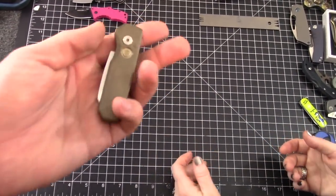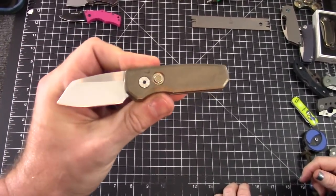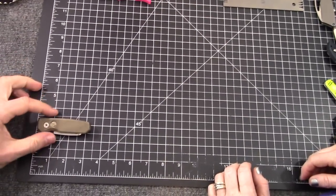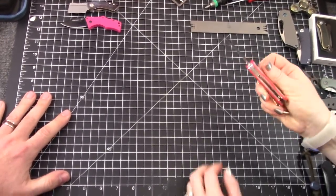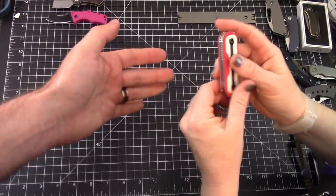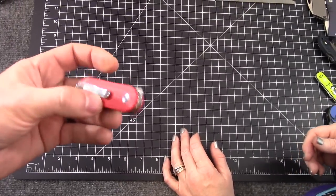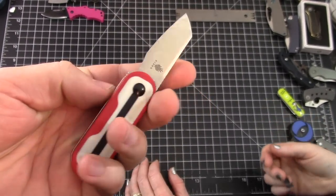This one doesn't work either — it's the ProTech Runt 5, one of your favorites. What's wrong with it? It's way too big, almost three and a half inches. Just over. Oh, this is kind of a cool one — the Kaiser Mini Bay. It does have a clip. Let's check the size — it works, it fits! Though it is non-locking.